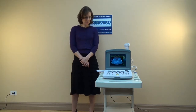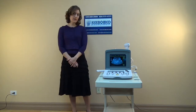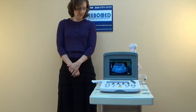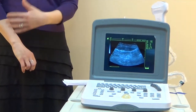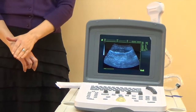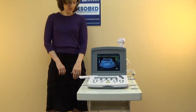Another thing that we've changed is the microconvex probe. Originally, the WED9618V microconvex probe had a low frequency of 3 to 5 megahertz. It wasn't good for small animals, so its main use was for large animals. But now we've improved it — the microconvex probe has a frequency of 5 to 8 megahertz, so it's an excellent choice for small animals and for large animals.